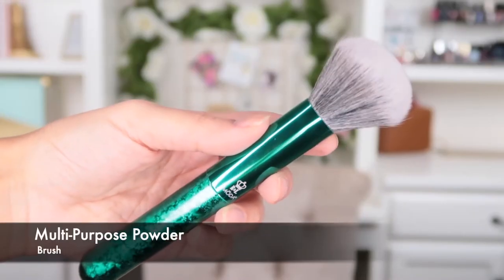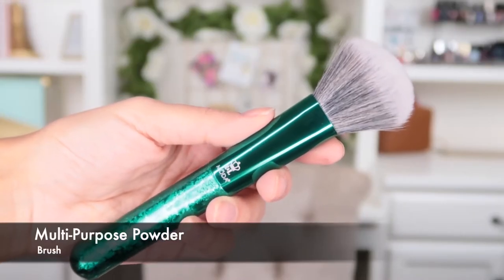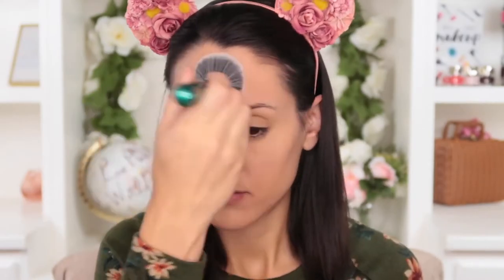Let me quickly walk you through each of the brushes and how you can use them. First, we have the multi-purpose powder brush, which truly is a little multitasker because of its size and shape — not too large but not too small. The bristles aren't too densely packed, so it gives you a nice soft blend. You could use this for all-over powder for setting the face, which is what I did today, just lightly tapping or buffing on loose or pressed powder.